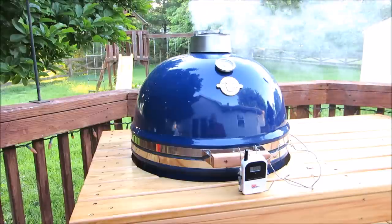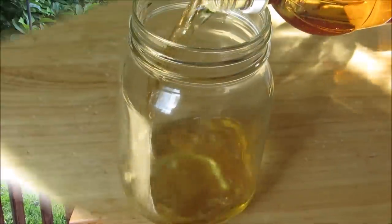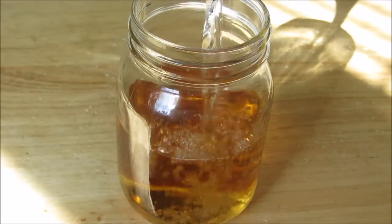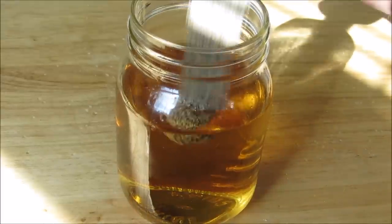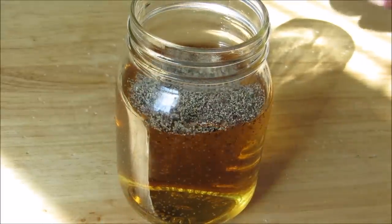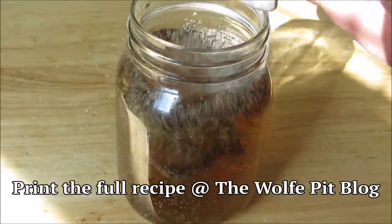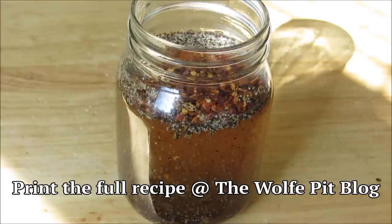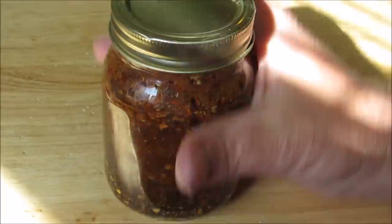You can't have Eastern Carolina barbecue without a vinegar pepper sauce, so let's make it. Start with some apple cider vinegar, add a little bit of water, black pepper, salt, brown sugar, red pepper flakes, and cayenne pepper. Get the lid on tight, give it a good shake, and that's all there is to it.